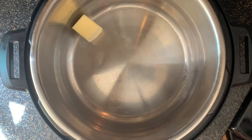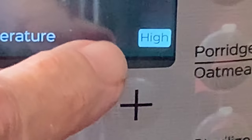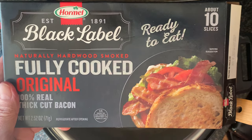Then add butter and olive oil to your Instant Pot. Press sauté — make sure it's on high heat. Press start and give it about 10 minutes to heat up. Once heated, this is when you want to cook your raw bacon, but I'm not using raw bacon. I'm going to use fully cooked — it's going to save about 10 to 12 minutes for me.